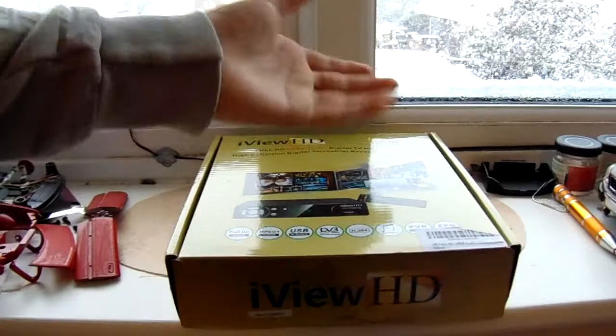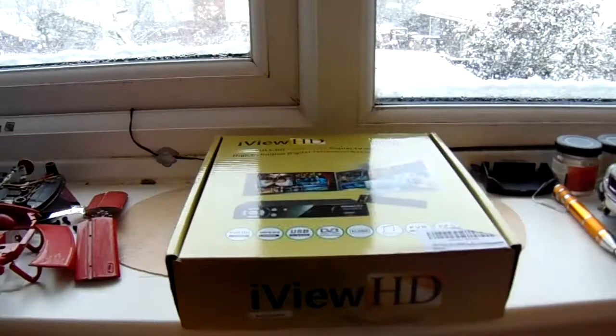Hello guys, how are you all doing? Glucodge here and today we're doing an unboxing to see what a £25 Digibox is like.